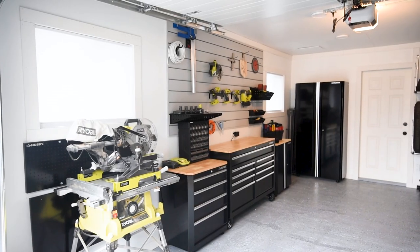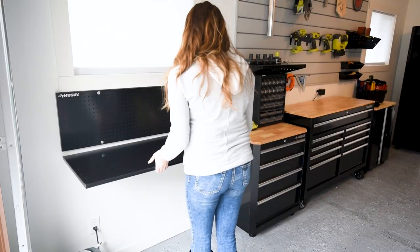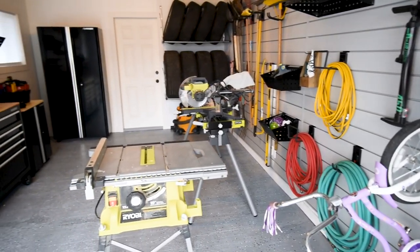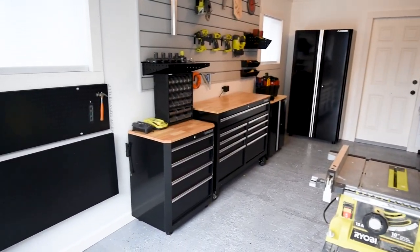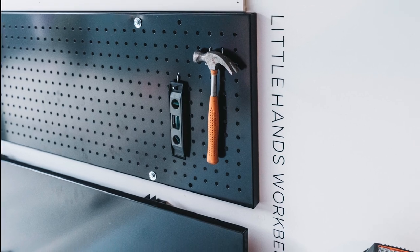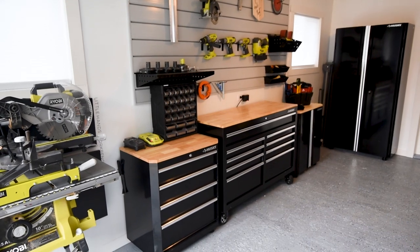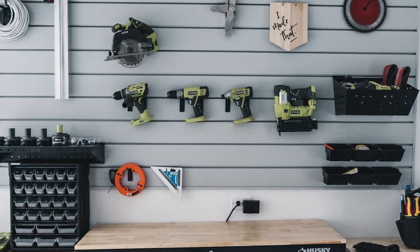Last but not least, we have the folding workbench, which I really love because it can be folded down when not in use so you can store stuff in front of it — that's where we keep our saws when they're not in use. When we go into workshop mode, we pull the saws out, set them up, fold up the workbench, and suddenly have a whole extra surface to set things on while working. I made this one a cute little decal to designate it as the kids' workbench when they're in here helping us. I also added a DIY wooden pennant up on the track wall just to make the garage feel a little more like us.